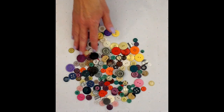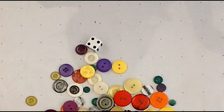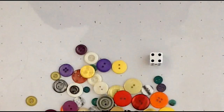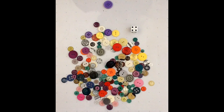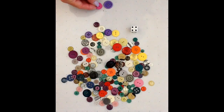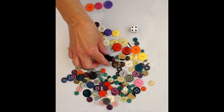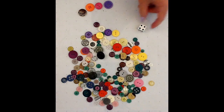To set up the game, you just put all the buttons in the middle and have your die ready. You can play all by yourself or you can play with as many people as you have at your house. Just roll the die, count the dots, and collect that number of buttons. I have a four, so I'm going to take purple — my favorite color — and pink, and this nice bright orange one, and this leopard one. Then you would pass the die to the next player. You keep going until all the buttons have been used up.